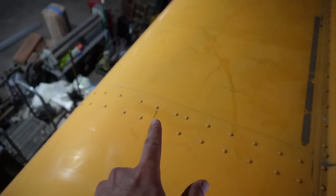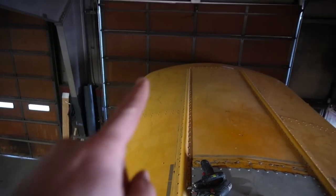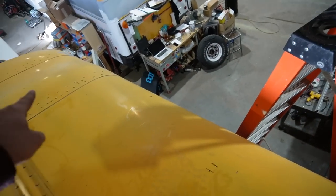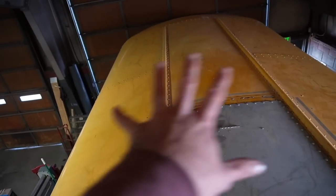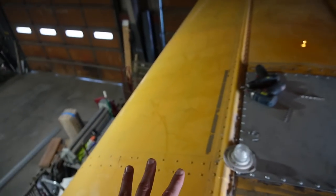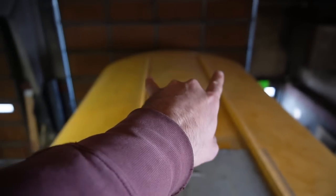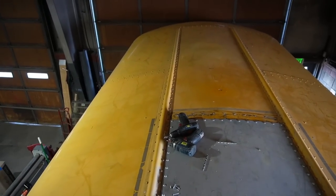The next move is to grab a chalk line and snap a line of best fit down each side. These buses aren't square — they're not uniform — so where the line ends up on one side versus the other might be different. We're going to average things out. It's nothing but compromises, but eventually we'll end up with two parallel lines down the side showing us where we need to drill our holes for attaching the L feet.